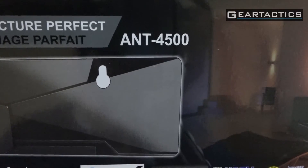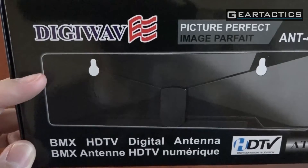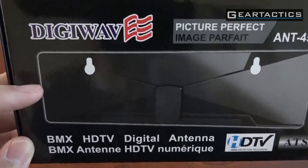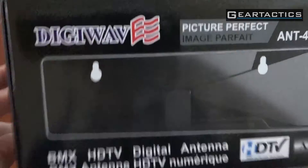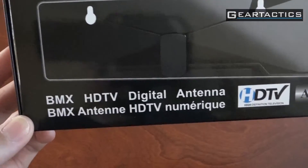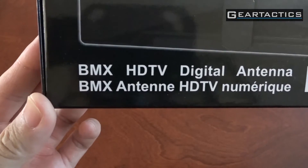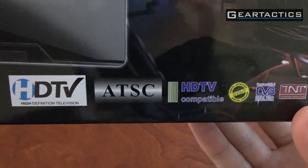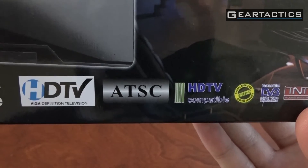This is model ANT4500. It's one of those flat antennas, so you can hang it off a window. It's not ultra flat like a piece of paper like those ones that stick directly onto the window. This is a BMX HD digital antenna — HDTV. You must have an ATSC tuner in your HDTV.